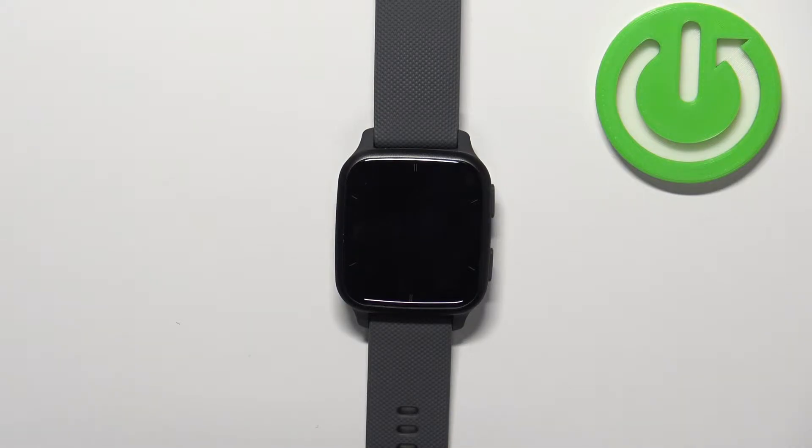Welcome! In front of me I have the Garmin Venue SQ2 and I'm going to show you how to uninstall applications on this watch.